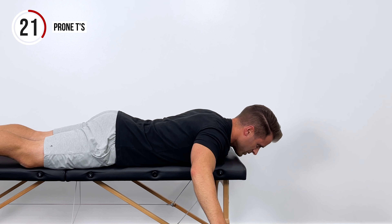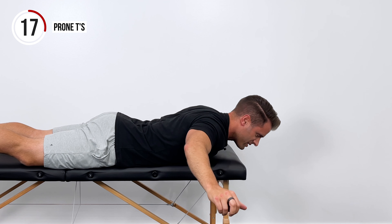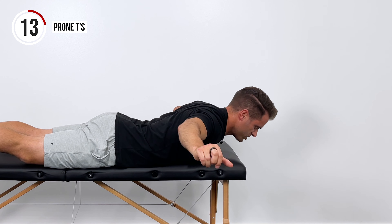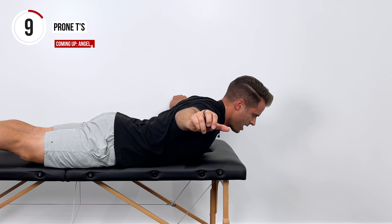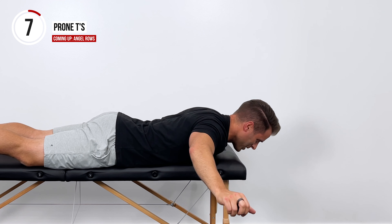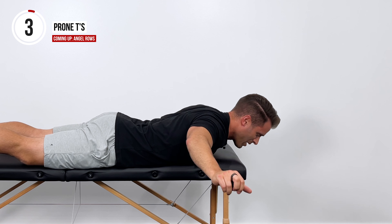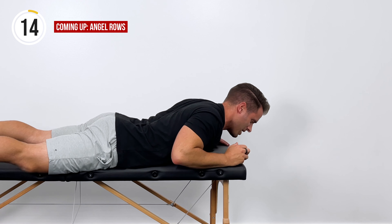If you've never done any back strengthening before, you're definitely going to feel this. If that's the case, take your rep number down a little bit and try to keep it in a comfortable range, with the understanding that it's a marathon, not a sprint. I'd rather have you do this multiple times a week rather than just one time all out, so please keep that in mind.